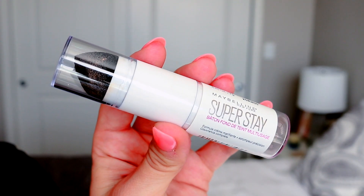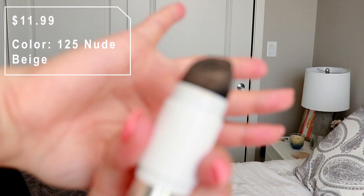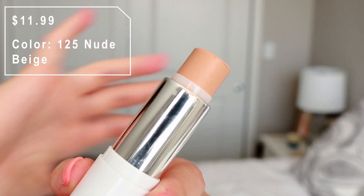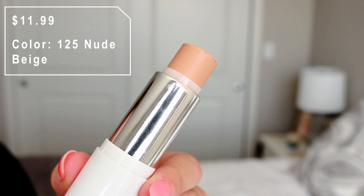That is quite a claim they're making. It's kind of a double-ended component — on one end we have a sponge, like a black squishy sponge. It doesn't feel like a Beauty Blender; it feels like a pretty low-quality sponge. And then on the other side we have the stick, which looks like a very, very creamy formula.